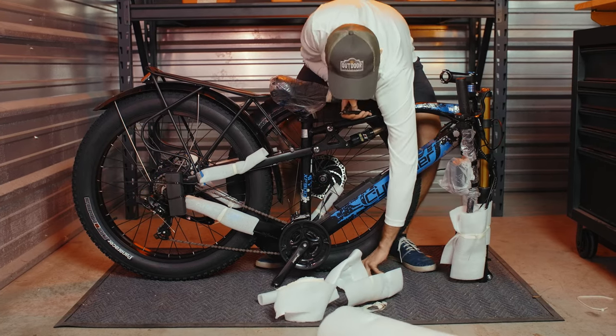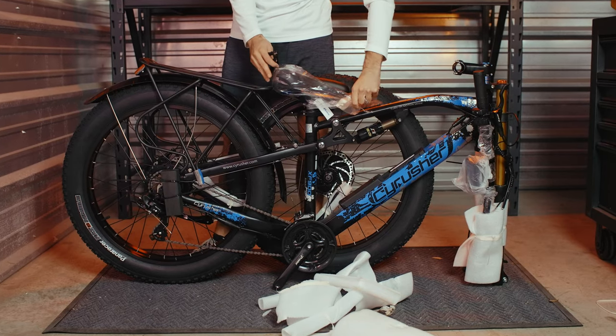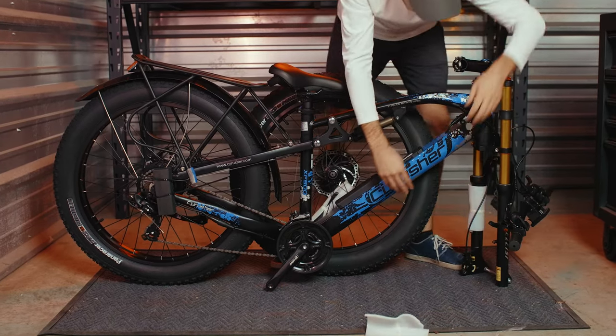The first step is going to be getting the bike out of the box and removing all of the packing material. All the packing material can be stored inside the box and recycled according to local rules and regulations.